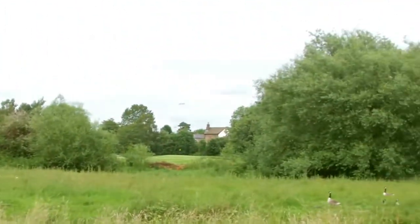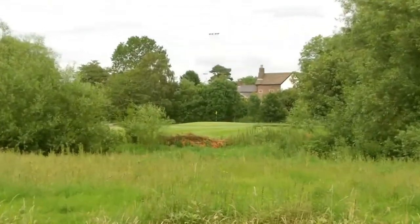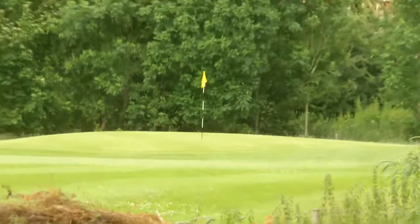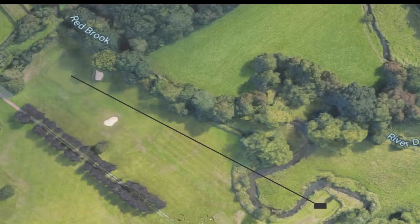We've come to the first hole we're going to do the challenge on, which is hole number seven. We're playing off the whites and it is 164 to the center of the pin. The pin looks like it's quite close to the front — I'll just quickly show you. I've got some ducks watching as well, so that's a bit of an audience!